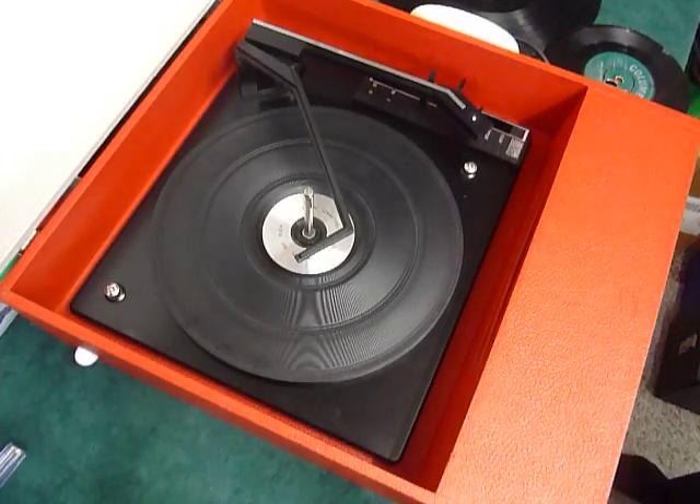This is a demonstration video of the Fidelity record player. I'm just going to demonstrate it so you'll be familiar with it when you receive it.